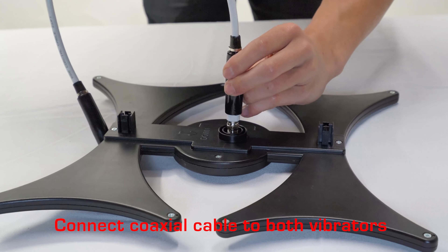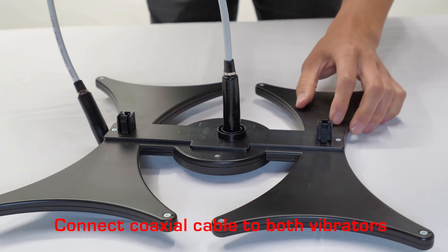Connect the coaxial cable to both vibrator modules. Next, connect the metal mounting clamps to the reflection net and tighten with the wingnut. Insert the support rod and secure with the second set of wingnuts.